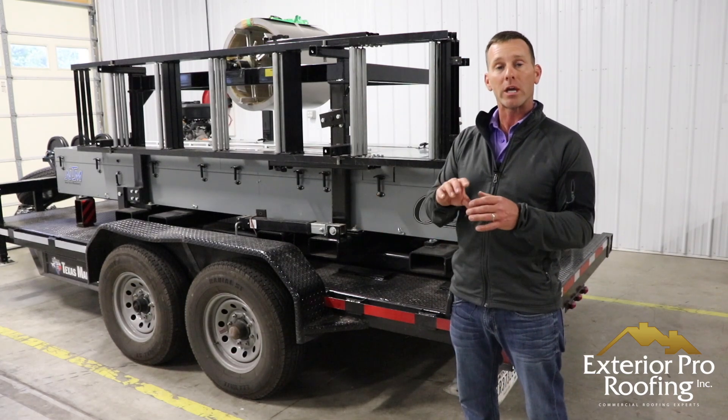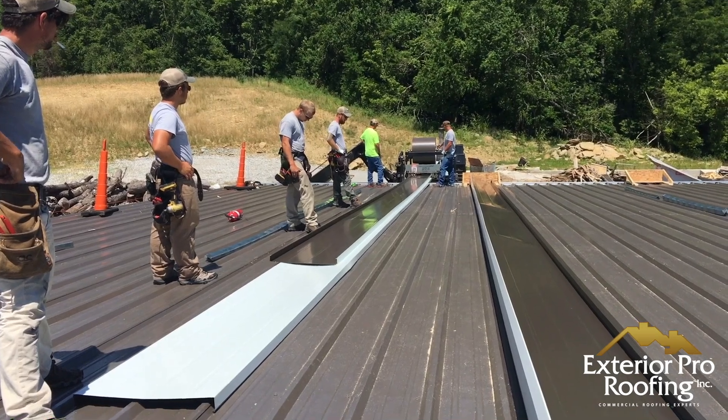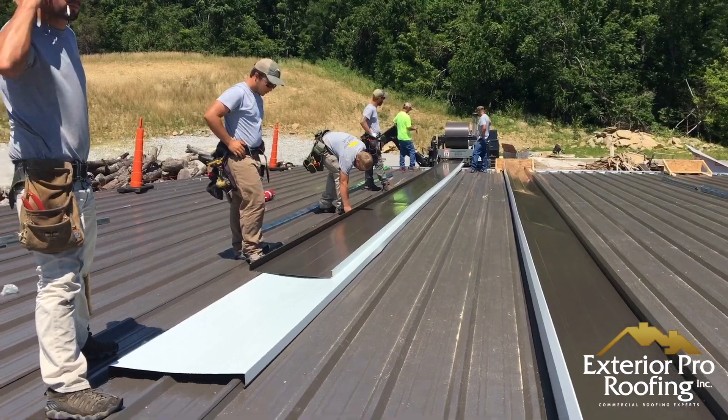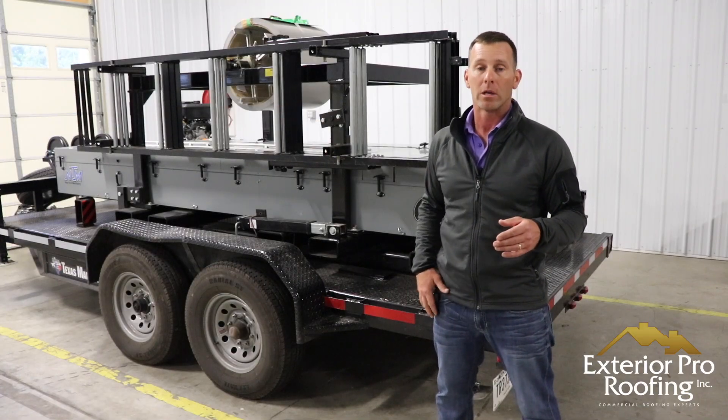We can run out full-length panels right on top of a great big long building. That's the unique factor about the way this machine is set up.